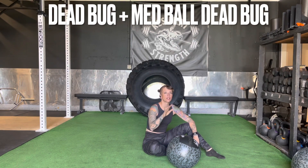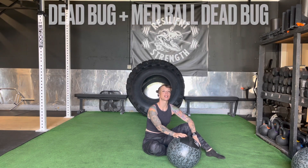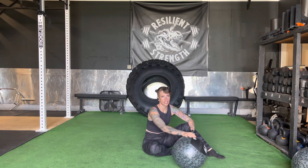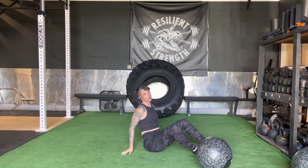All right, let's talk about dead bug. We have this medicine ball because we're going to talk about dead bug with nothing, just body weight, as well as a medicine ball variation. But first, the original variation.